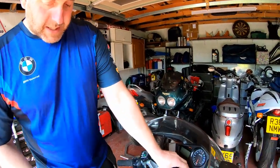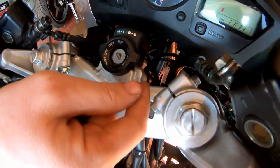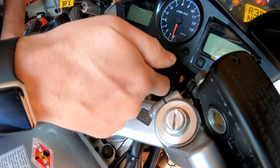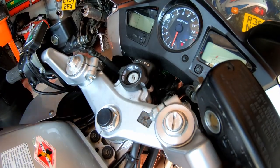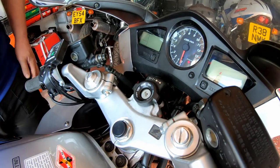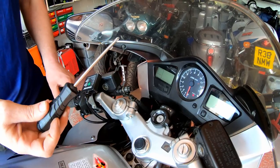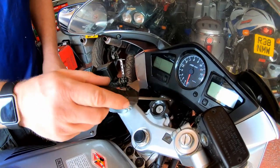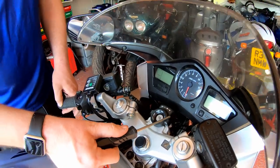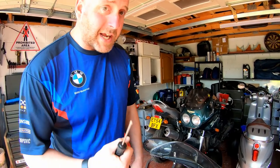The HISS system needs to be removed in order to fit it. It basically sandwiches in between the top yoke and the HISS receiver, using the screws that go through these two holes here to secure it in position. I would highly recommend the use of a JIS screwdriver. These two screws are incredibly tight for obvious reasons — this is part of the security system of the bike and they're made to be tight so that people can't just come along and take them apart.